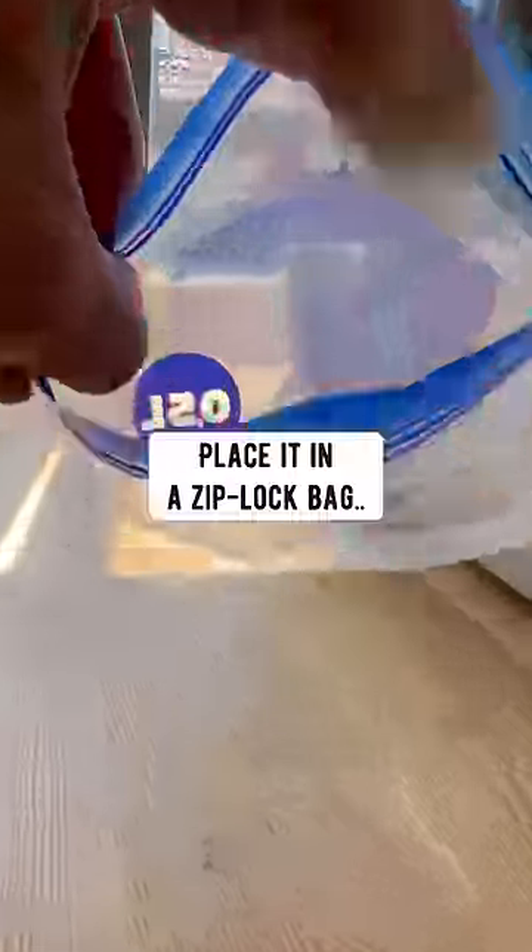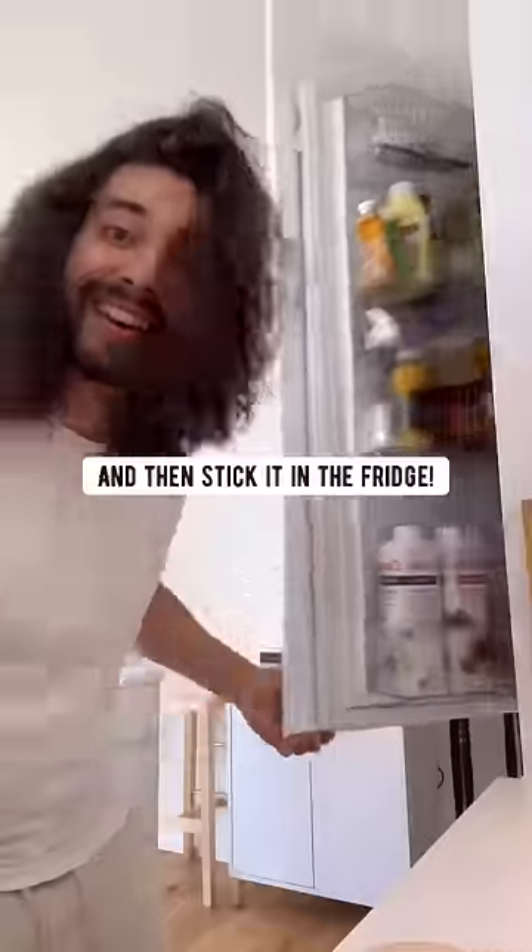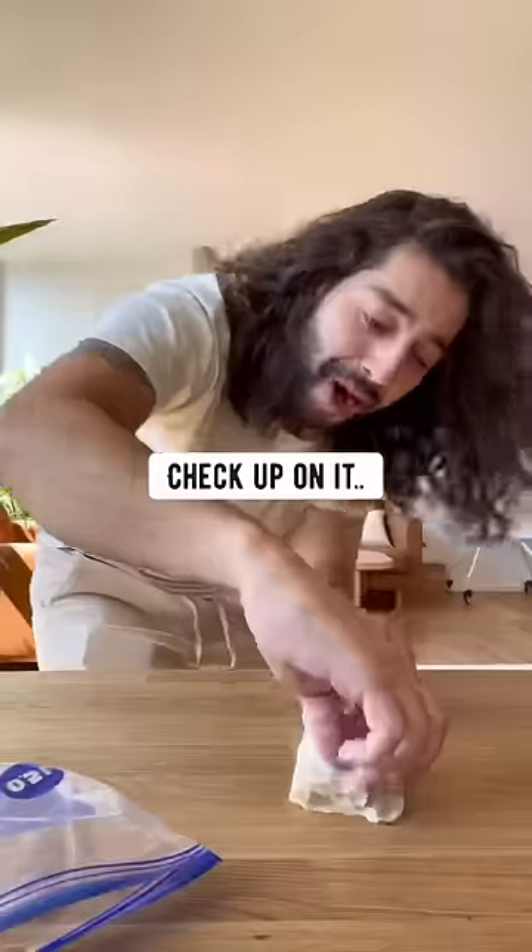Fold the paper towel over a few times, place it in a Ziploc bag, and then stick it in the fridge. After some time, check up on it and you'll see — boom, it's sprouted!